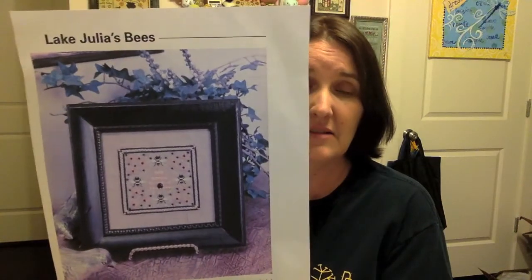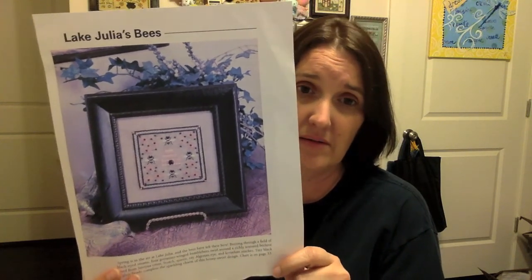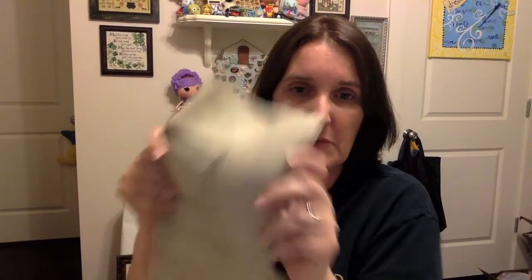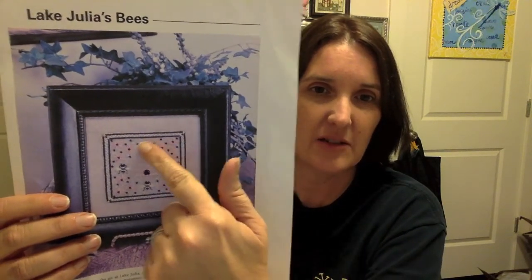On May 2nd I had a new start influenced by Bindi Stitchy Michelle: Lake Julia's Bees from a Just Cross Stitch magazine, April 2004 or 2006 — I can't remember — but I love bees. We're bee people, so I started that and I'm stitching it on a 32-count piece of natural linen. By starting now, when I get back to it I get to do the fun stuff — the bees and the bee skip and all of that.